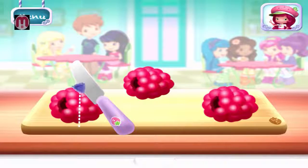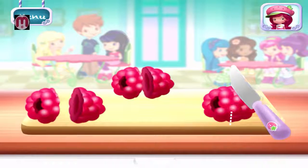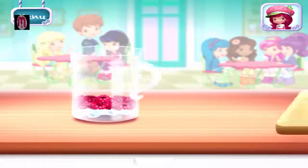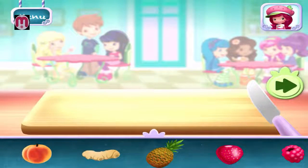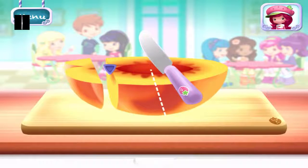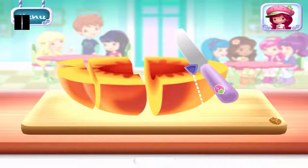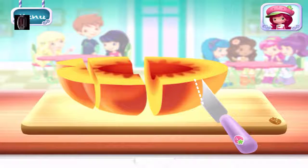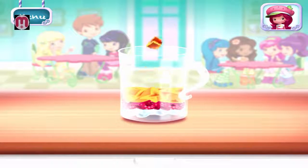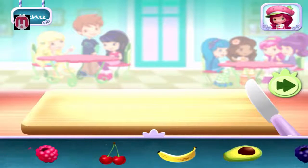Cherry Jam's chopping knife slices really smoothly. Raspberries! Slice it into smaller pieces to add it into the mix. You can add a few more ingredients if you'd like. Peach. If you're done, tap on the arrow to go to the next step.